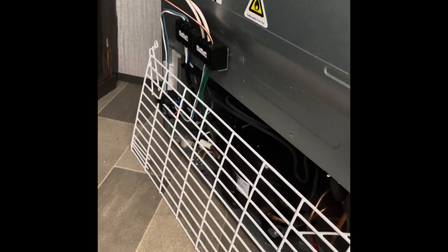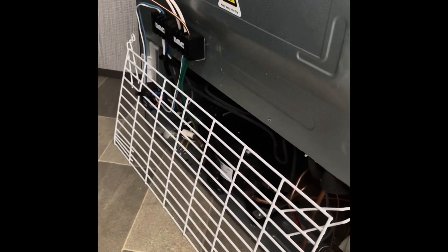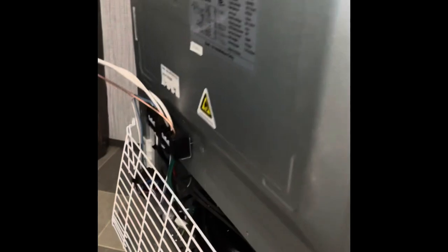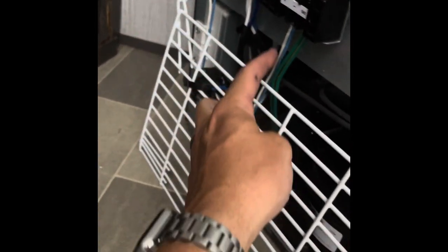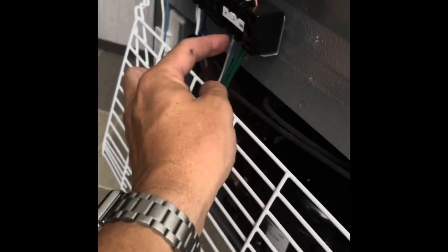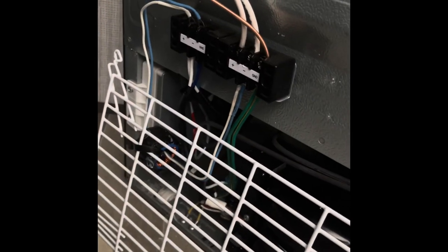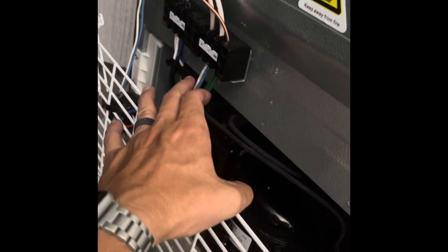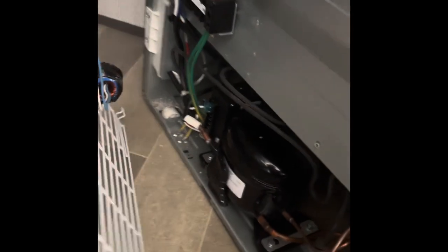Once you get it out and sitting on the ground, you'll need to remove this grate on the back. I've already got all the wires disconnected — just sitting it up here to show you. This grate has four wires running to it: two blue on top and two blue coming into the bottom. Go ahead and disconnect those wires, and I recommend taking a picture first so you'll know how everything goes back together.